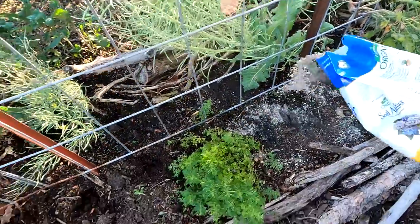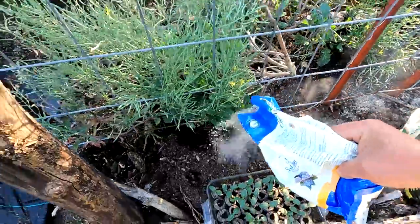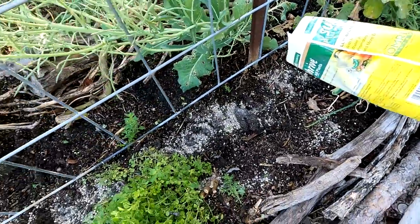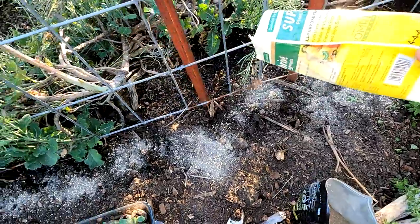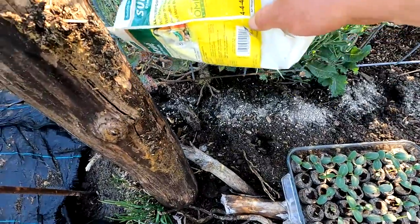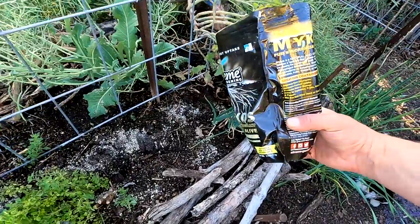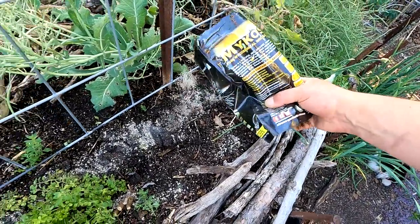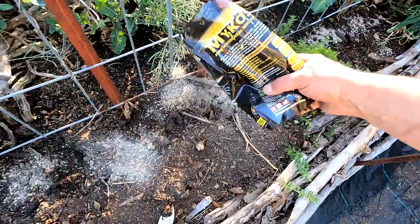I'm sprinkling in the soil acidifier — it doesn't have to be just in the hole; I want the whole area to come down just a little bit. Then I add a little bit of this fertilizer to get things jump-started, and I'll come around later with liquid fertilizer — fish emulsion is one of my favorites, as is liquid kelp — and continue to feed these plants as they grow up the trellis. The mycorrhizal inoculant goes right on the root zone, sprinkled directly in these holes.